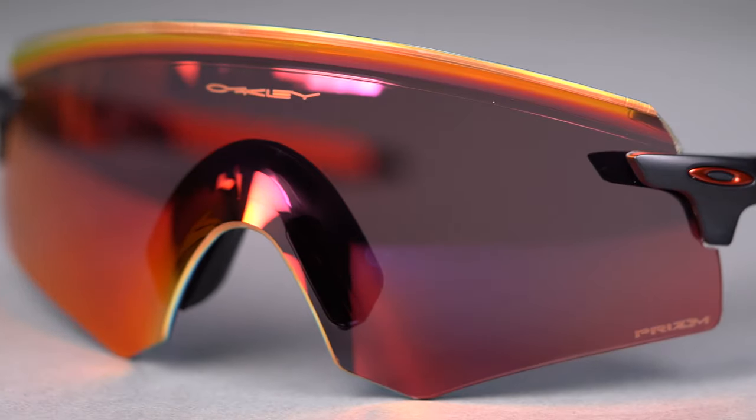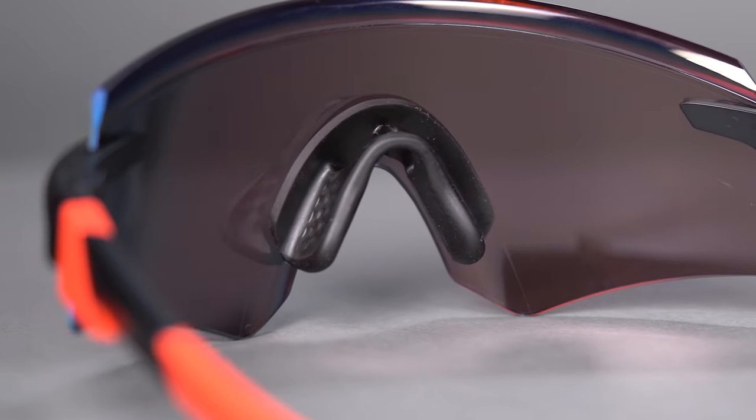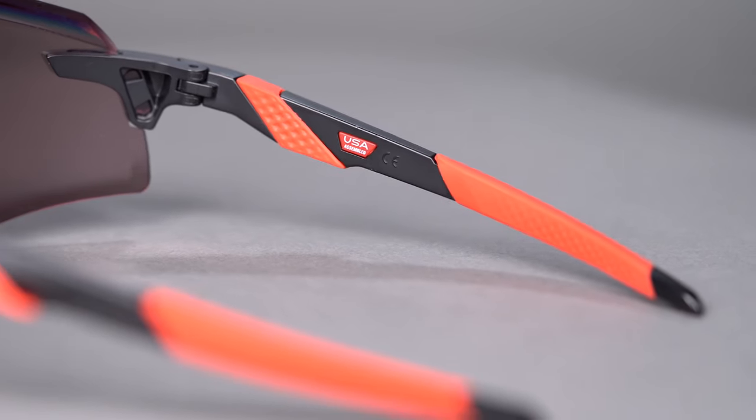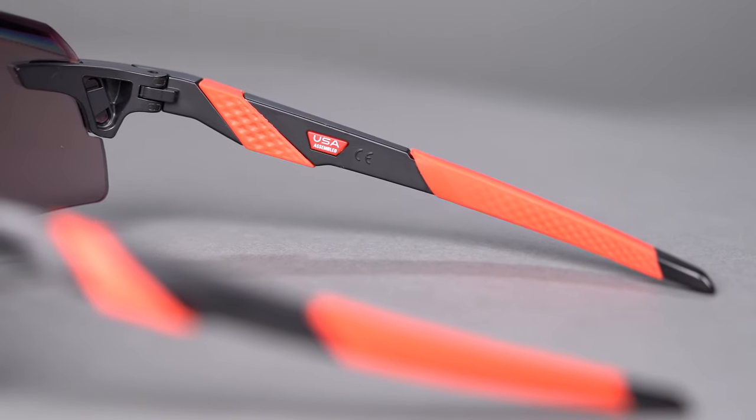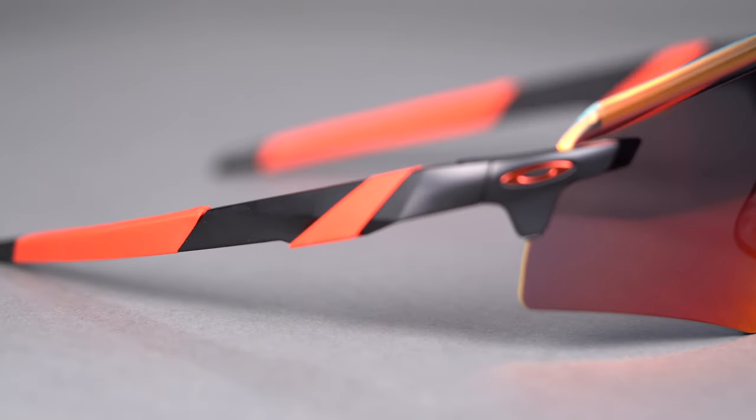This provides extra coverage and protection. No-slip Unobtainium grip on the nose pads and temple arms increases comfort and keeps this frame perfectly in place and on your face. The lower profile temple arms make the Encoder more hat and helmet friendly.